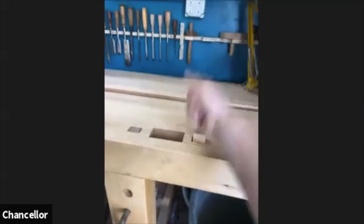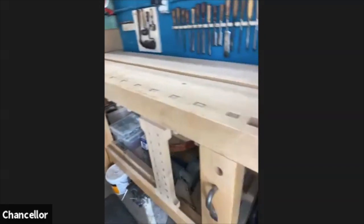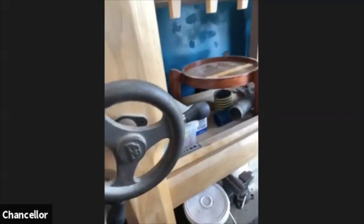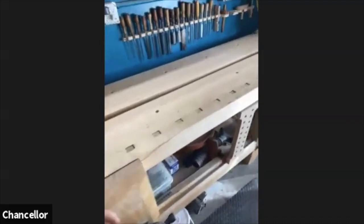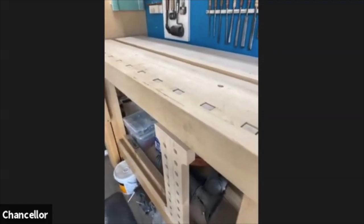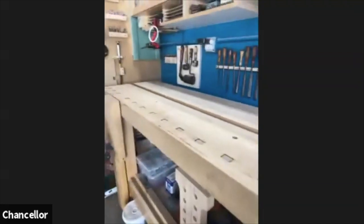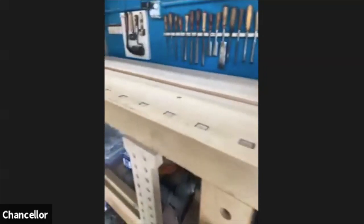I made a bunch of these bench dogs because they're very simple — just a little wooden spring — and anytime I need to clamp a piece I just pop one up and put the piece of wood in. This is a Roubo design. Benchcrafted is Chris Schwartz's company, also involved with Lost Art Press, and what they do is take old designs like Roubo's and modernize them with new castings. Originally a lot of this was done with wooden screws since this bench design is a couple centuries old.